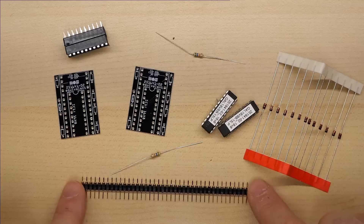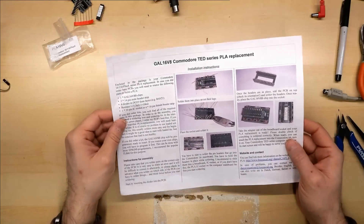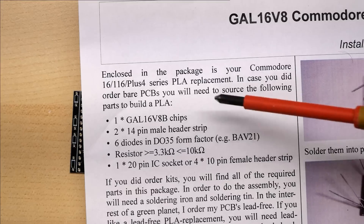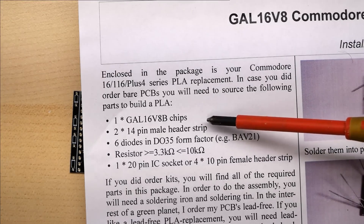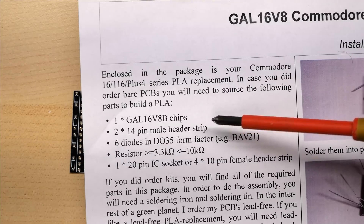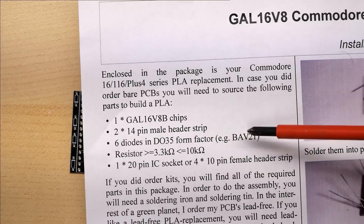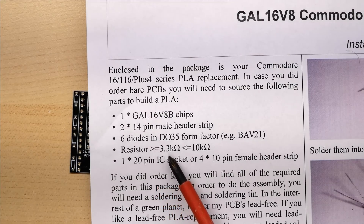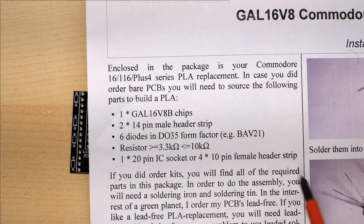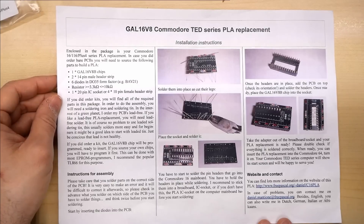I think what he will also include is some of these little pin headers, so you can plug this into the socket on the motherboard without damaging it. Just like the last project, Daniel has really nice kit build instructions. If you buy the kit from him, you'll get these instructions included. Here is a list of what's included: one GAL 16V8 — you could also use a PAL 16V8, the GAL being the reprogrammable version versus a PAL which is one-time programmable. Two 14-pin male strip headers, six BAV21 diodes, one resistor between 3.3k-ohm and 10k-ohm, and one 20-pin IC socket. Pause the video here if you want to read these more closely.